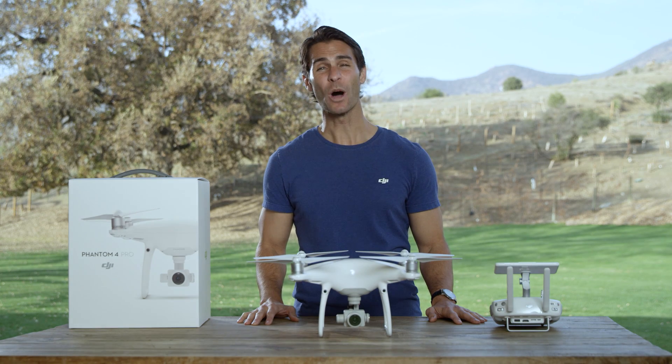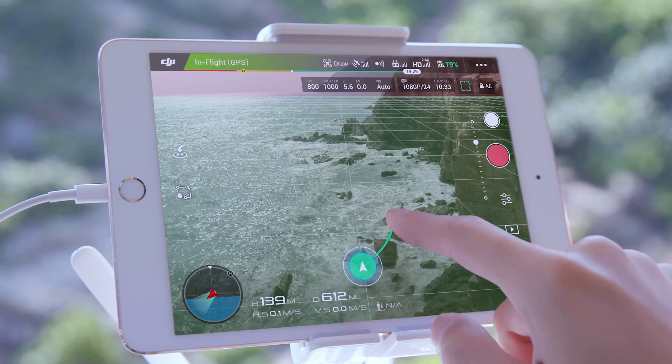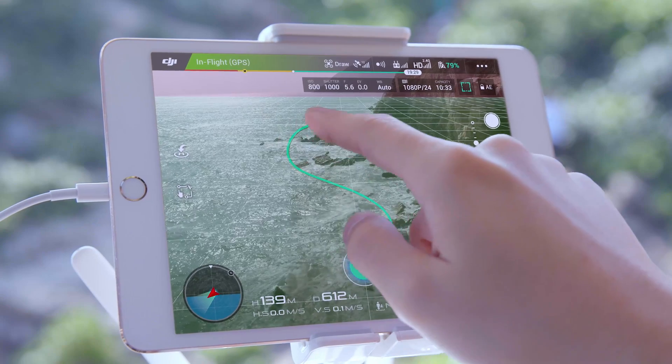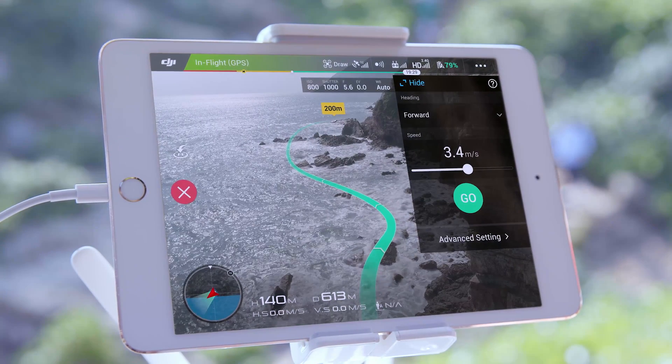Hi, I'm Ty. You're watching Phantom 4 Pro tutorials. Today, I'll show you how to use Draw Mode. Draw is a new feature to the Phantom series and is a brand new technology for waypoint control. Draw allows you to draw a route on screen, allowing the Phantom 4 Pro to move in that direction with a steady altitude.